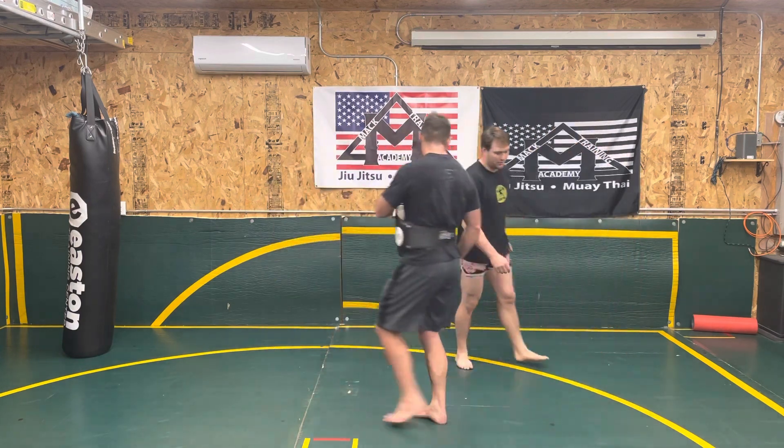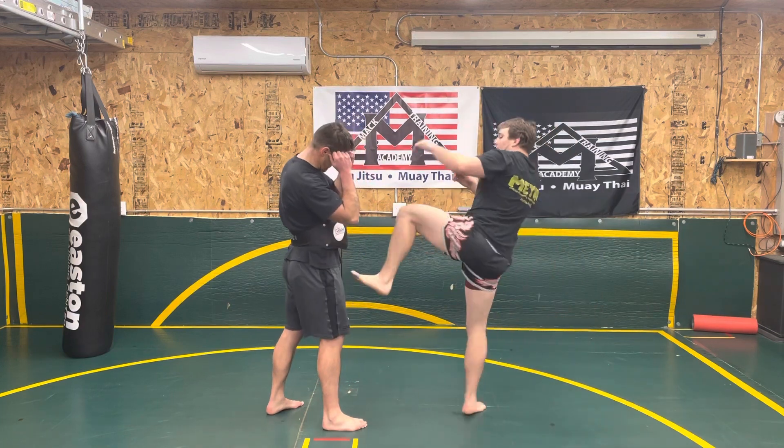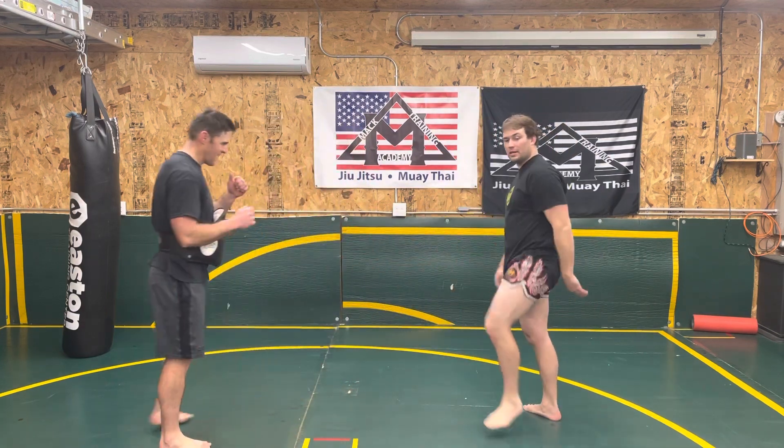Let's look at that from a different angle so you can see from this side. So now I'm coming in, I throw my kick, hold my balance, and I throw my tee.